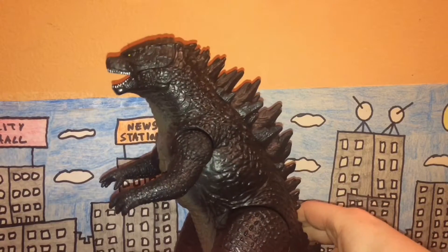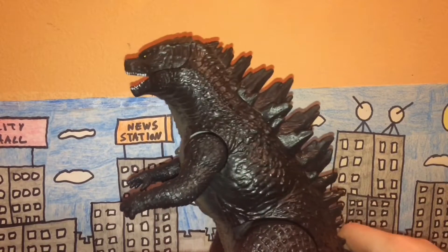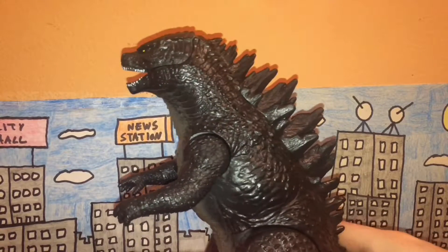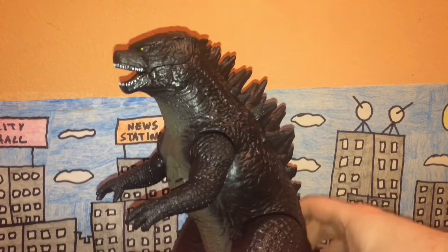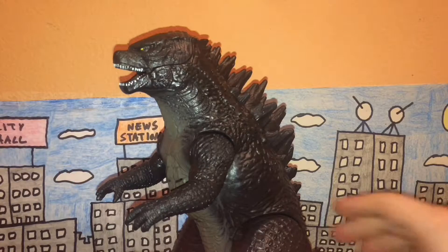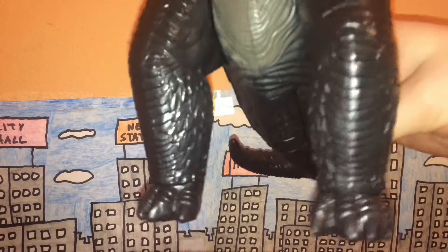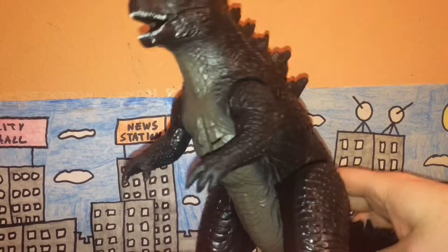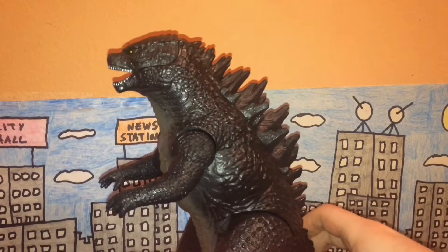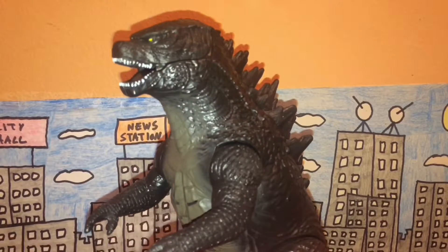Anyway, when it comes to accuracy, this is pretty accurate to Godzilla's appearance in the 2014 movie. It has the square-shaped head, the smaller looking dorsal plates, the brontosaurus-looking feet, and the gills on the chest - accuracy is pretty good for the most part.